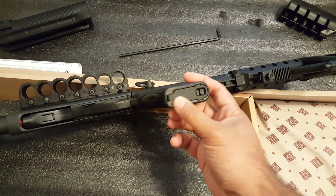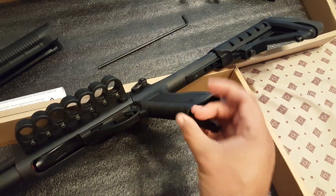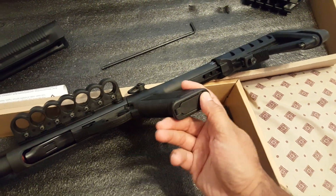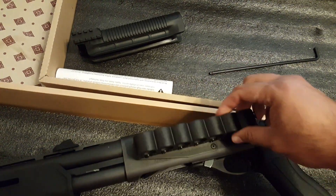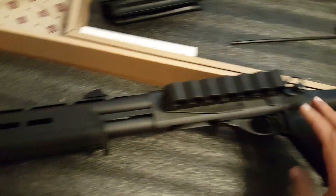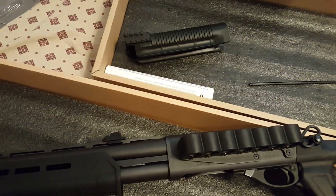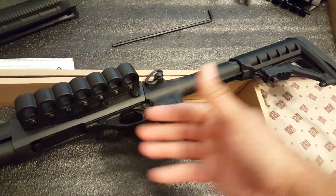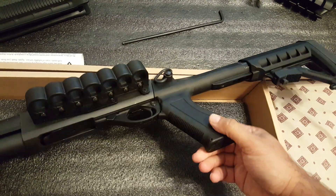This also comes with a little compartment, and what I have in here are all the allen wrenches and allen keys I might need for the barrel clamp, the shell carrier, and even for the stock. It's a nice little place so that if you're out there and something comes loose, you just have it right here with you for this specific weapon. I love that.